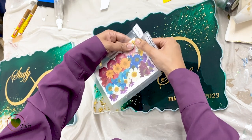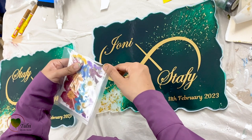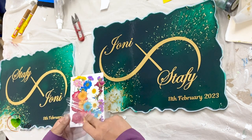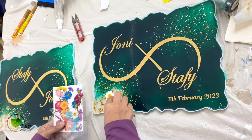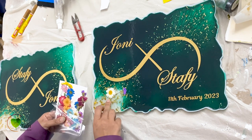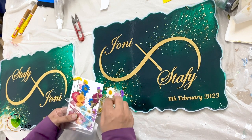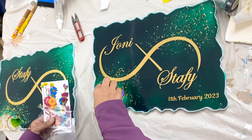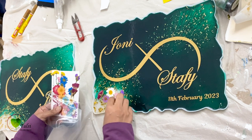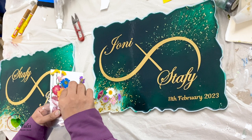Now it's time to add the flowers. This is a mixed pressed flower sheet from tulsiresin.com — there are a lot of ranges of flowers available. We are using this sheet because there are lots of colors and we can make our own pattern. We'll add flowers to both nameplates in a certain pattern — colorful flowers of white, pink, purple, and red colors. You can create your own pattern and choose your own flowers. I'm using a tweezer to arrange them because these are very delicate flowers, so you have to be a little more careful.